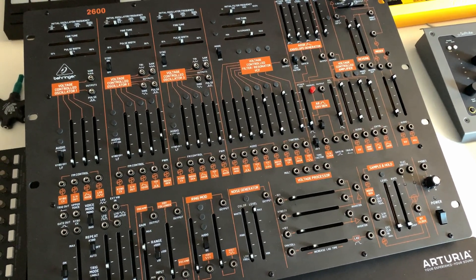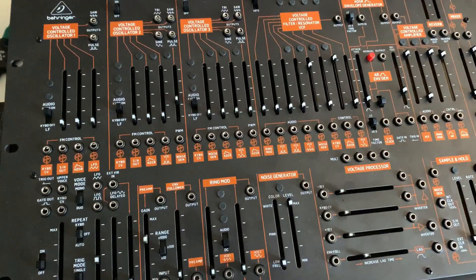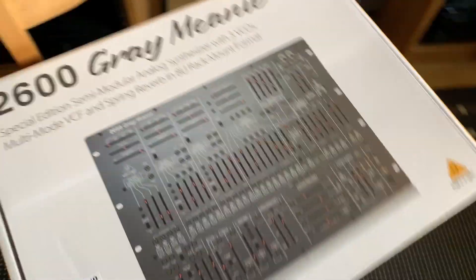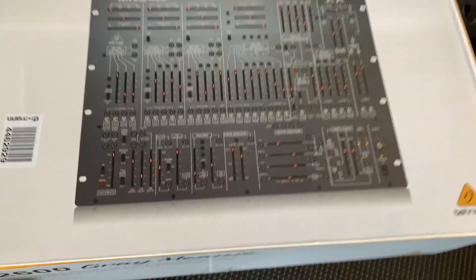Hello everyone. This is the Behringer 2600, the black-orange one, and this is the 2600 grey mini. Let's check it out.